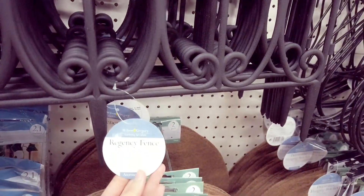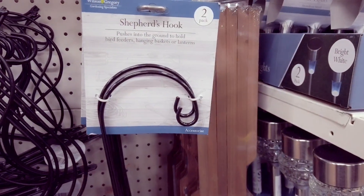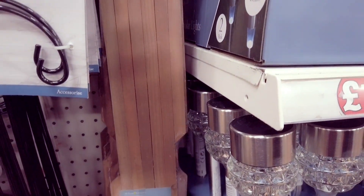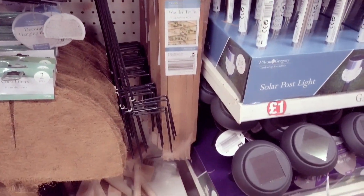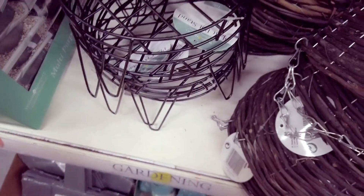These are new fences here. Shepherd's hook — you get two pack. You've also got these artificial ivies. Wooden trellis. You've got some hanging baskets in. And this really nice plant pot stand here.